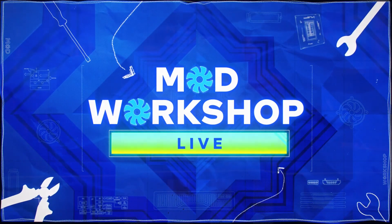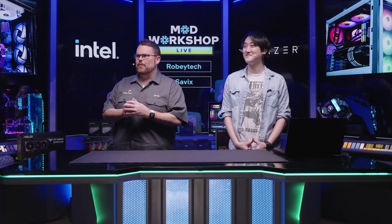Welcome to Intel Mod Workshop. I am Justin Robey, a.k.a. Robey Tech. Why don't you do a quick introduction? Who are you? What do you do? And what is your favorite animal?